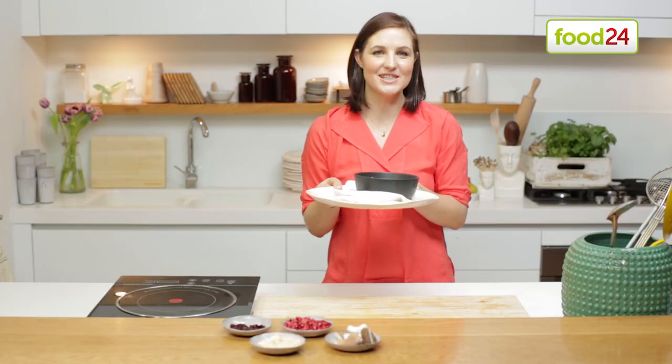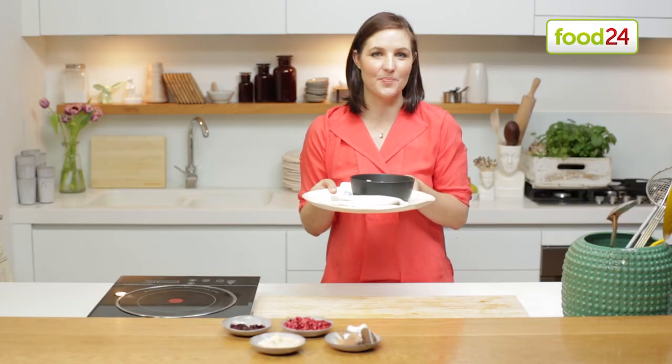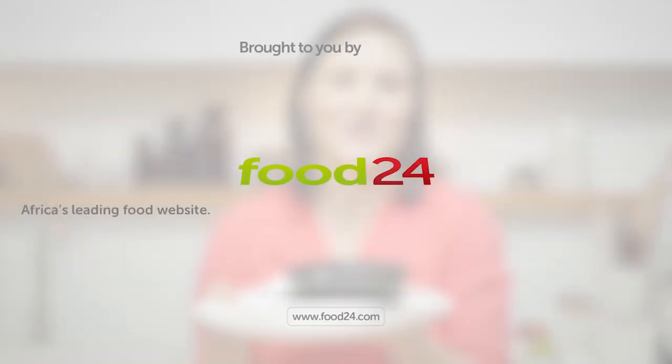For more delicious recipes, visit food24.com, the online destination for enthusiastic cooks.